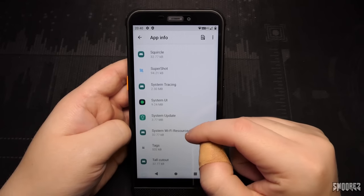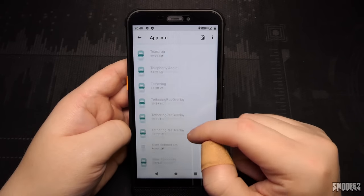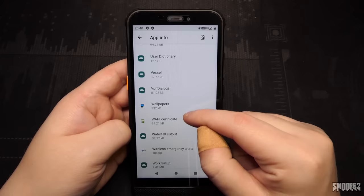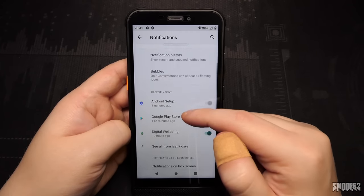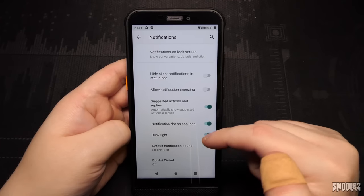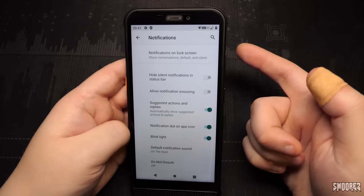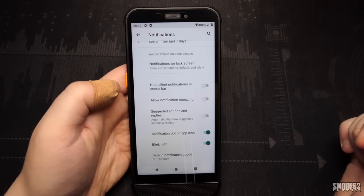The system UI shows Android 11. In the Notifications menu, there's a blink light option — checking if this phone has an LED notification light. There doesn't appear to be a dedicated notification LED on this phone.